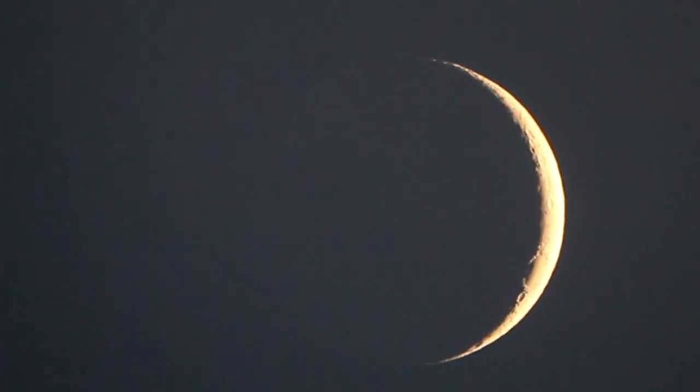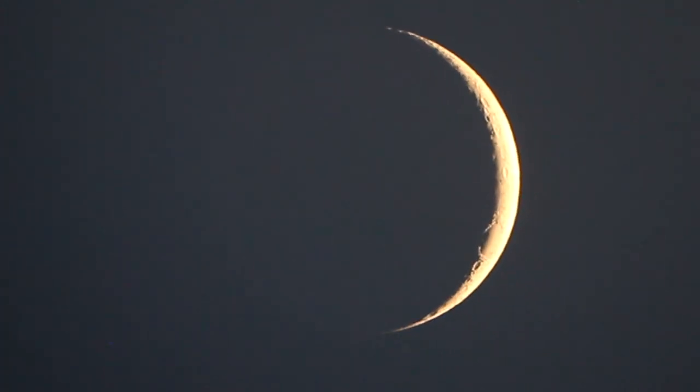So the other thing, of course, that's interesting about this one is this is the moon that occurs just after the annual eclipse. There was an annual eclipse a few days ago in India, and for that, of course, the moon has to be between us and the Sun. So it's just come out from behind the Sun at the moment.